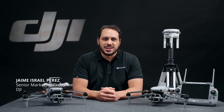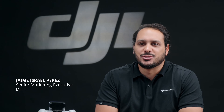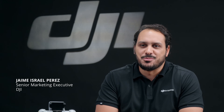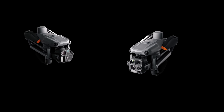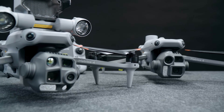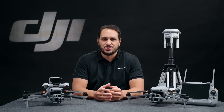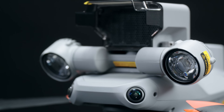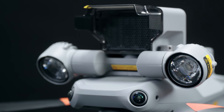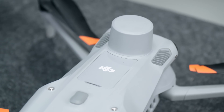Hi everyone, I'm Jaime from DJI Enterprise Team and once again I'm back to present the latest DJI Enterprise solutions. Meet the Matrice 4 Series. Let's start with the obvious question you might be wondering: why Matrice 4 Series? Although the size is similar to the Mavic 3 Enterprise Series, the new Matrice 4 Series was specially designed for Enterprise users and its performance sets them apart from any previous small drones.